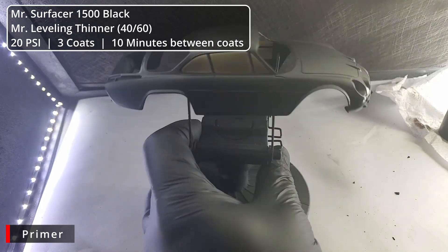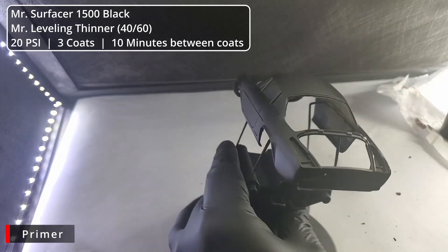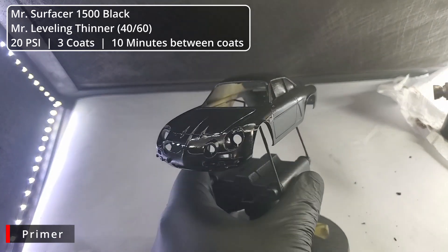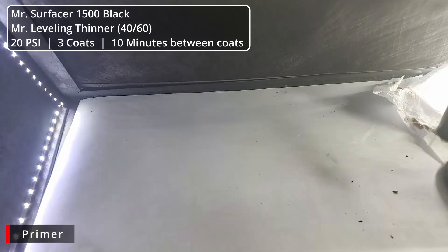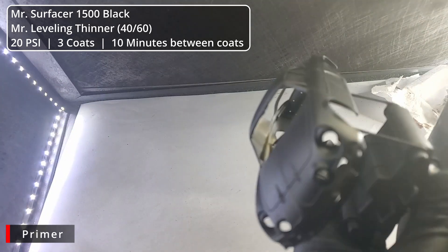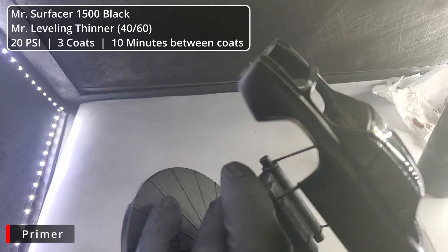Here we go with coat number two — again, just a nice, smooth, even coat down. Originally I had these rear vent covers on a stick, but after the first coat of primer I cut them off, cleaned off any sprue points, and put them on an Altoid tin with some double-sided tape. This way we don't have any sprue points to deal with later, and the top is the only part that really needs perfect body color. We'll wrap the primer up with coat number three.